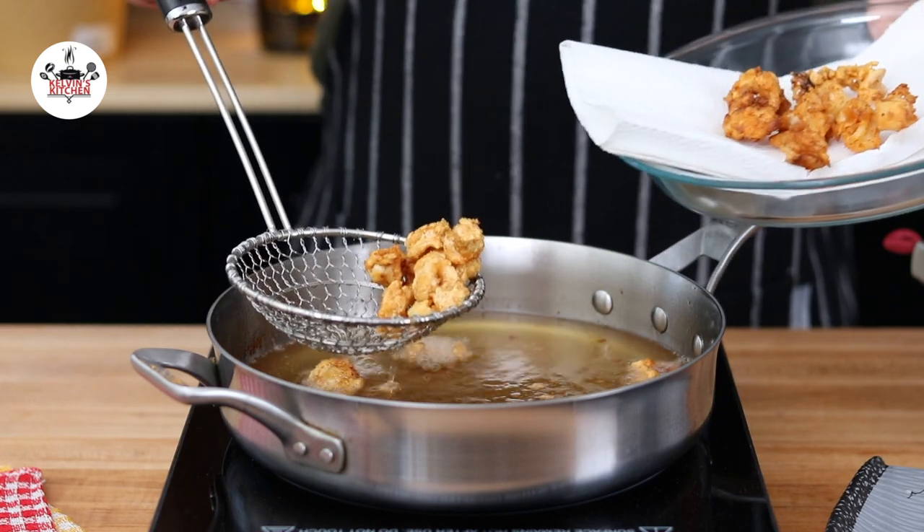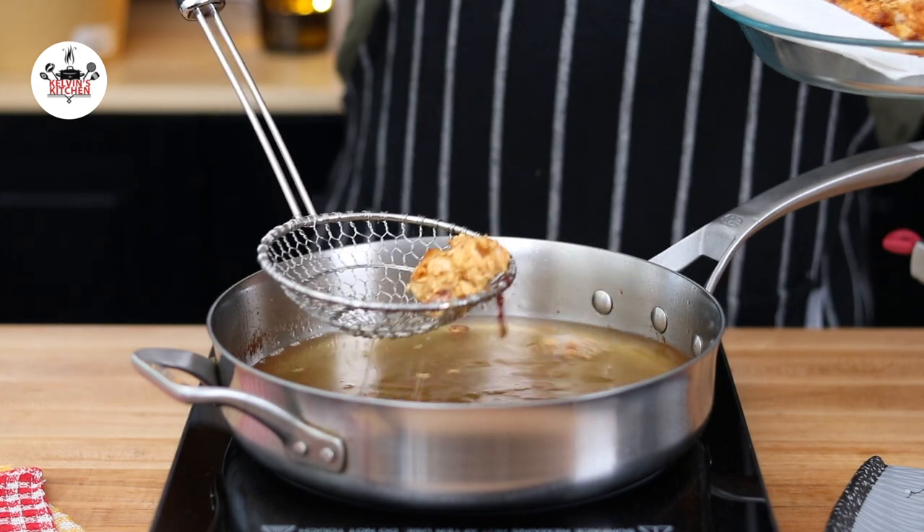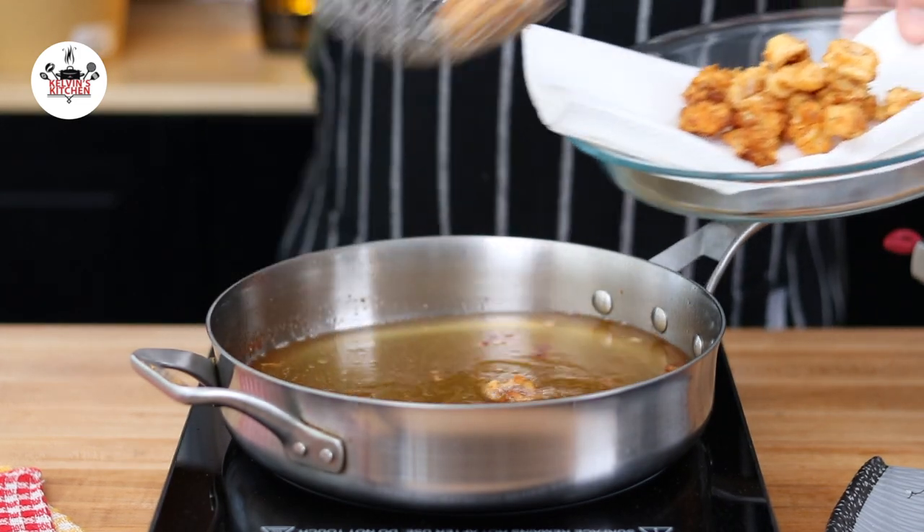Cook until golden brown, about one to two minutes. Once they are golden brown, transfer to a plate lined with paper towels. Repeat the same steps with the rest of the calamari.